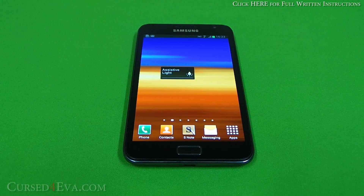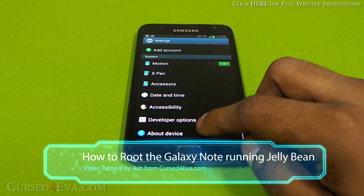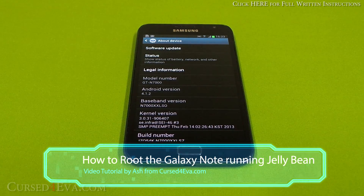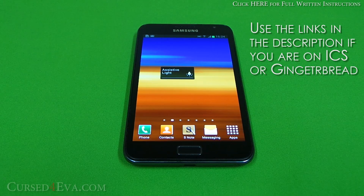Hey guys, Ash here from CurseForge.com. The Samsung Galaxy Note GT-N7000 has received the official Jelly Bean update, so if you are running Jelly Bean and you want to root your device, this is the tutorial for you. This is pretty simple — we're not increasing the flash counter, we don't need a PC, it's a pretty painless procedure. If you're on older versions of Android — Ice Cream Sandwich and before — hit the link in the description to my older tutorial on how to root and get ClockworkMod recovery.